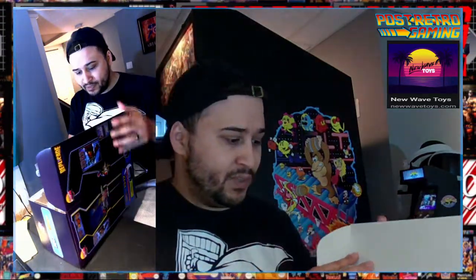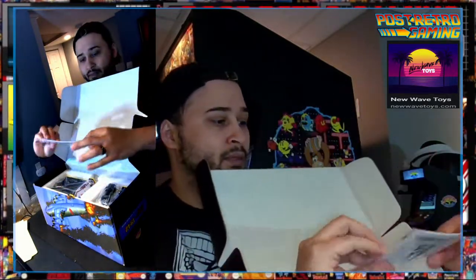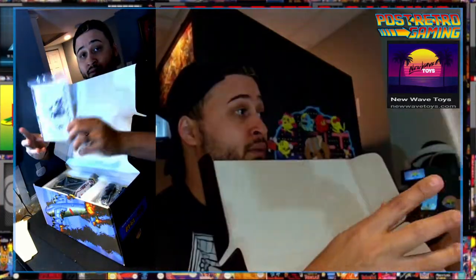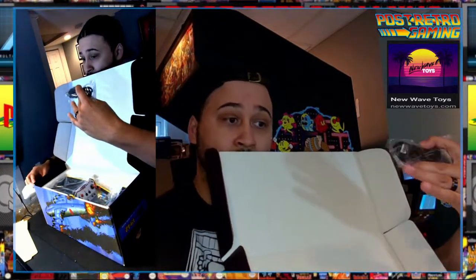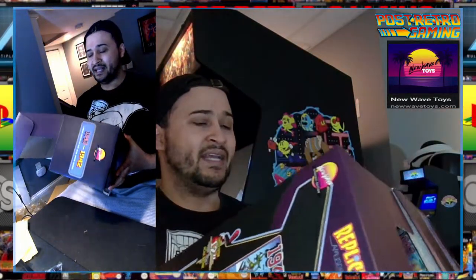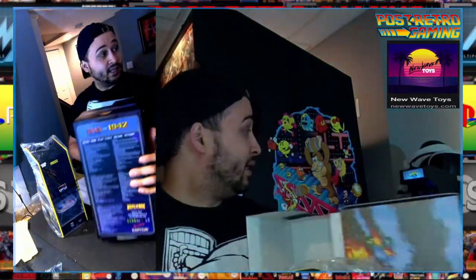There we go — that's how you open this up. We got the plane and whatnot. I was not alive at the Battle of Midway, so I don't know too much about it. We got a manual — that's a good manual. Black and white, no problem. USB for charging and plugging in the controller. I was really hoping this would be about the same size as the Street Fighter cabinet, and it looks like it is. So that's a good thing.